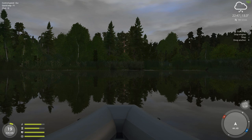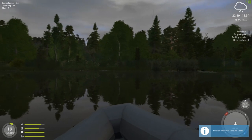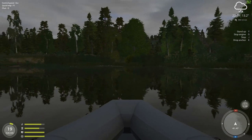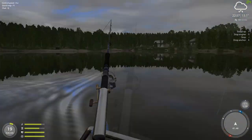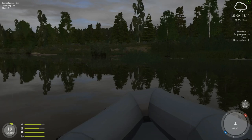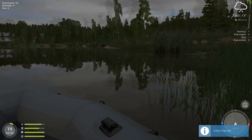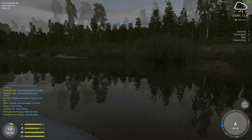Once I get to the edge here, I'm going to start making a left turn so we can skirt the outer edge of this little lake. Definitely be careful of the grass — you can get a snag, and that's not good. But you can get pretty close. A lot of times you'll have those pike right on the edge of that grass, since they're ambush predators.